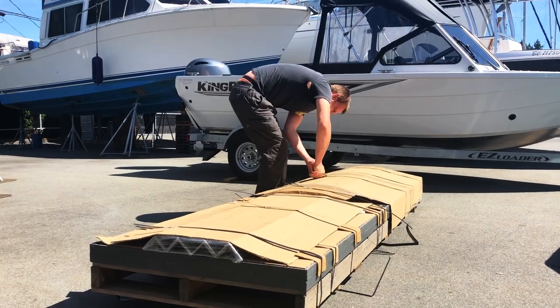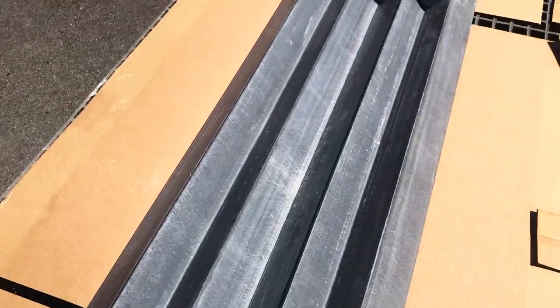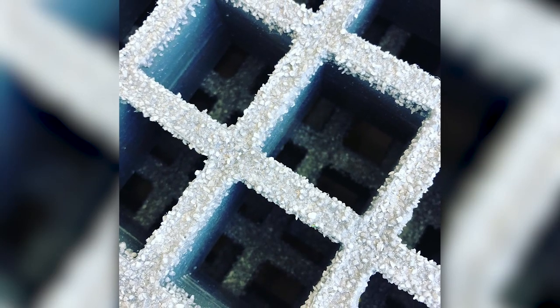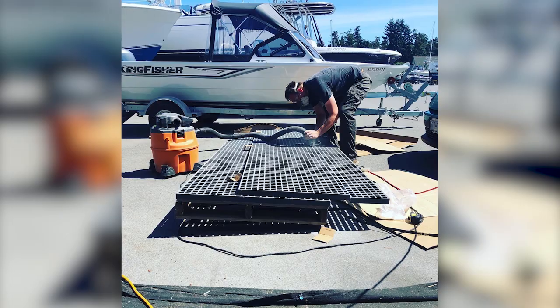We've talked before about how there isn't a whole lot of outside space on Luya, but in this episode we're going to do our best to begin to fix that. After considering and quickly discarding the idea of wood, we ended up using this grated fiberglass product. It's often used on docks and it's a really great material.